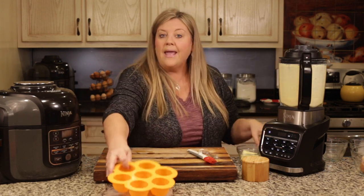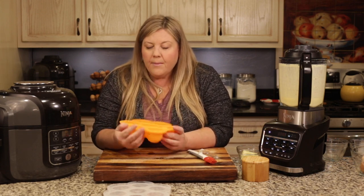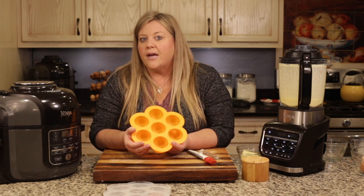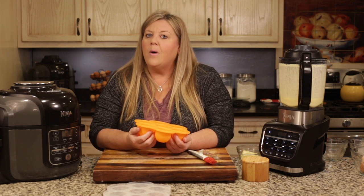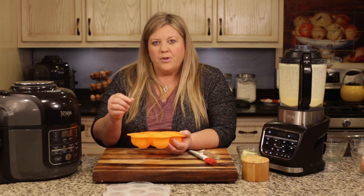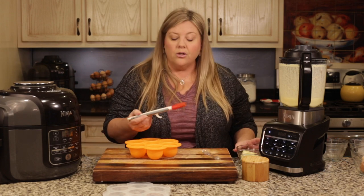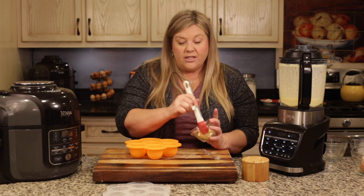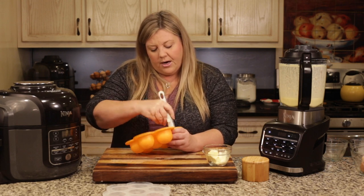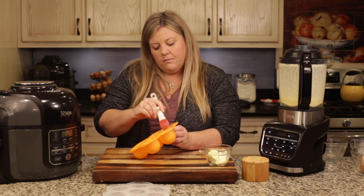Now for the egg bite mold — you can spray it with any oil you want; I usually just brush the inside with butter. When you pressure cook egg bites, no matter what I do they seem to stick, because the heat under pressure overcooks the eggs and causes the protein to change and stick. I don't find that to be a problem when you steam them, but I still like to put a little butter in there — it makes them a lot easier to clean too.